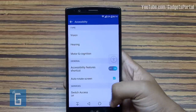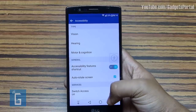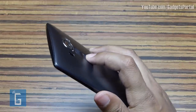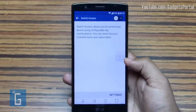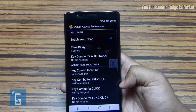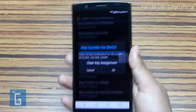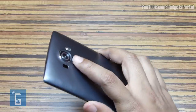The navigation bar automatically hides in certain applications like gaming or the camera app. It can feel quite irritating to bring it back by swiping up, but what you can do is set the volume rockers to work as your home or back keys. Just check the Switch Access option under Accessibility Settings and switch it on, then scroll down to the 'Key Combo for Back' option and press the respective key you want to set. You can also set the home key — I'm setting the volume up key for that.